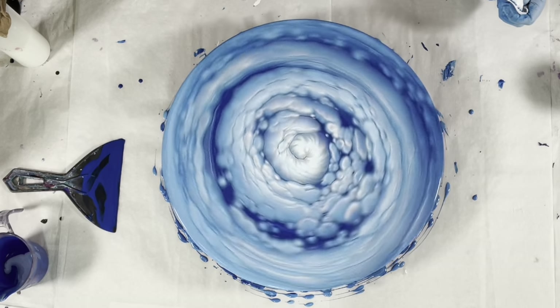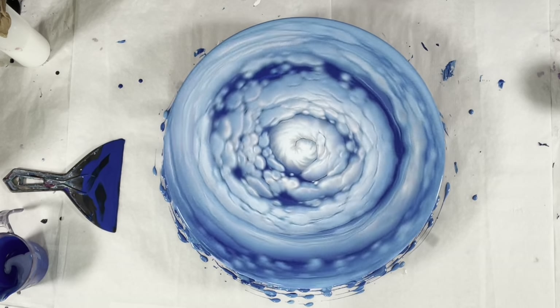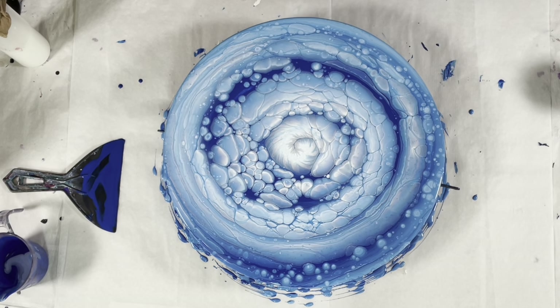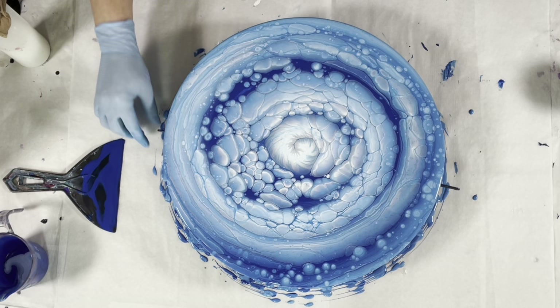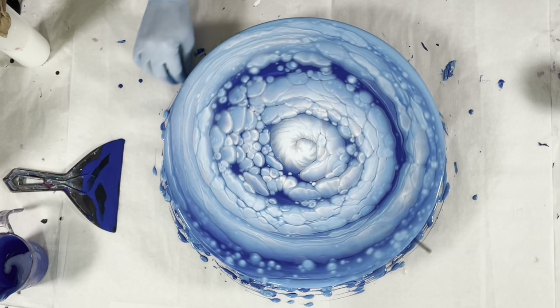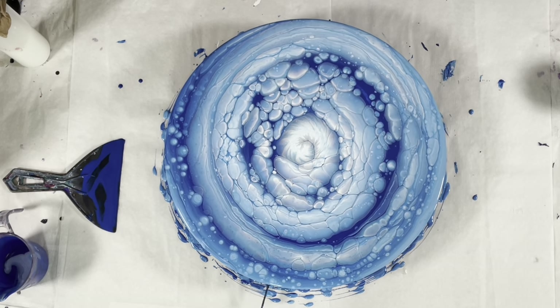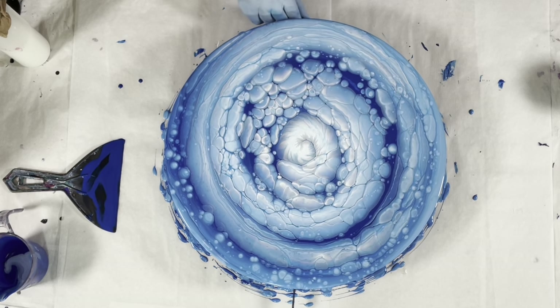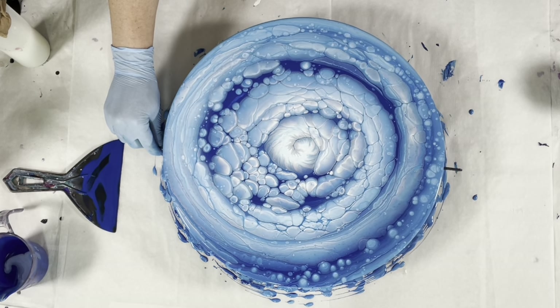The satin enamels are very very strong cell makers. I could have used a lot less and gotten some more negative space, but we can do that for the next one.